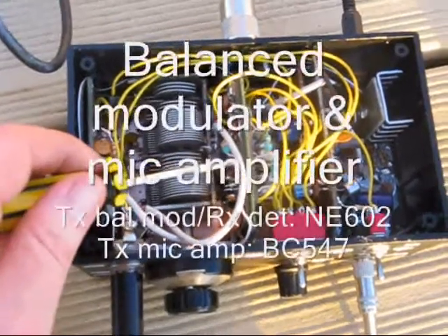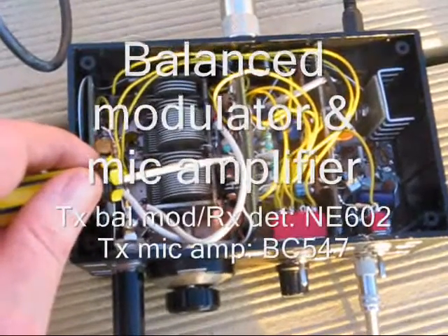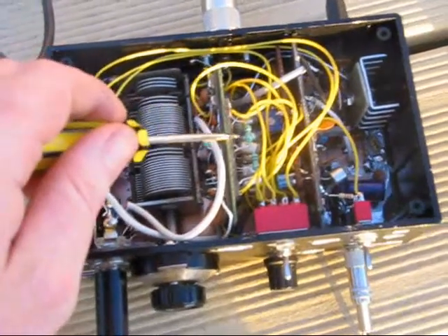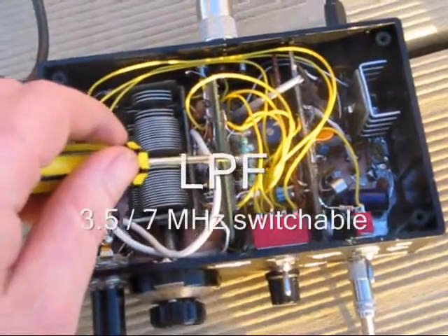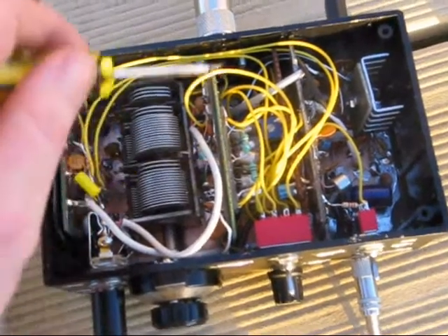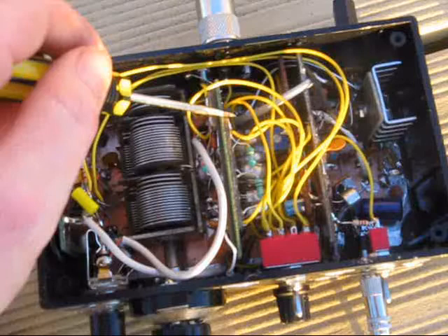This module is the balance modulator and microphone amplifier. It's also the product detector for the receiver. This is the low pass filter, switched — one for each band — 80 and 40 meters. Below it is the transmit-receive relay.